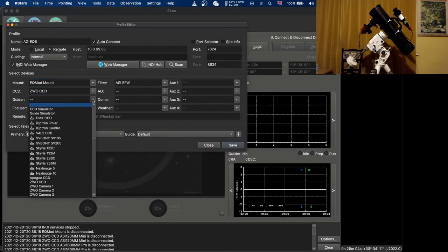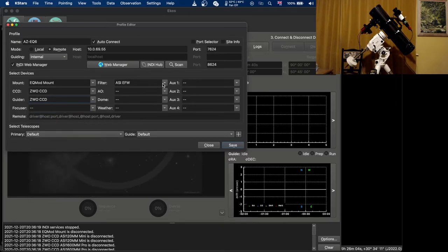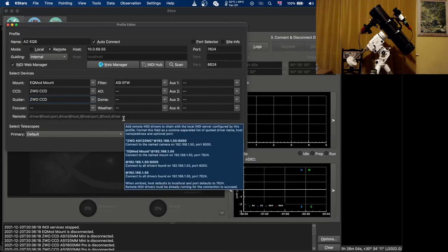My CCD is a ZWO CCD and the guide camera is also a ZWO CCD. I have an ASI filter wheel and unfortunately I don't have adaptive optics, a dome, a weather station or a focuser.